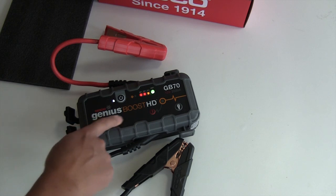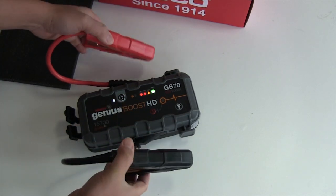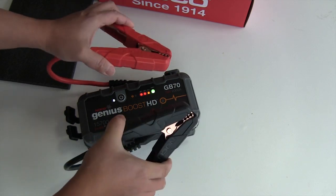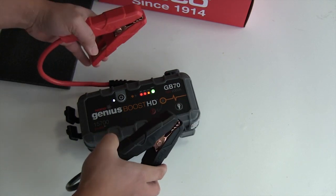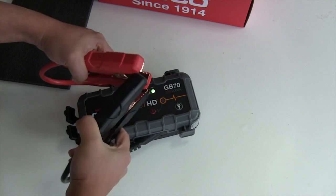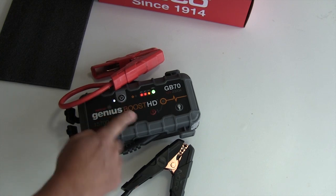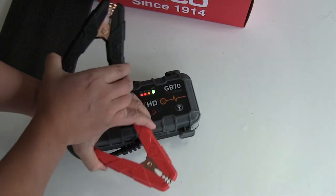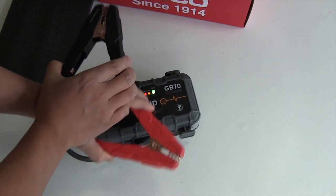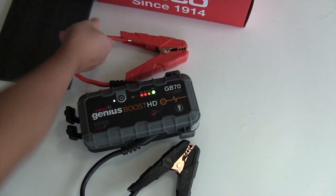The nice thing about the NOCO Genius Boost HD is that it has smart circuitry, so even if you turn the unit on while putting the clamps on, it won't spark. And if you reverse the polarity on the cables — put them on the wrong terminal — it also won't do anything, and it won't damage anything on the car.